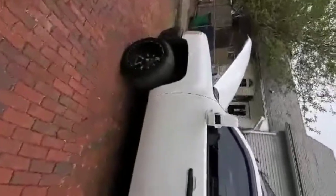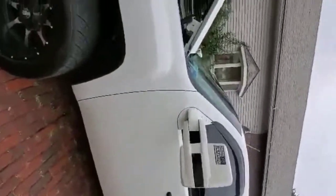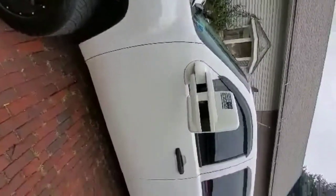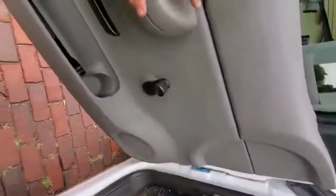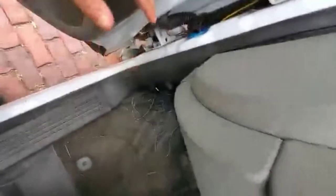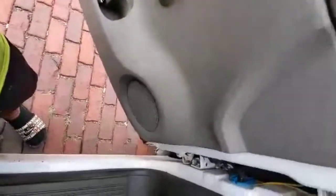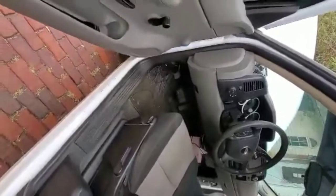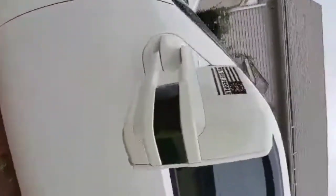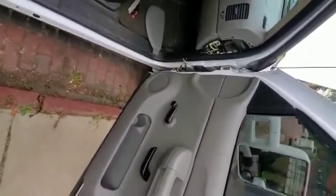I'm making this video for anybody with a 07 to 13 Silverado work truck model. As you guys probably know, there's absolutely nothing that comes with these trucks — no power, nothing. I was under the impression that a harness was still ran from the factory, just chilling behind the door for the mirrors. I was wrong. I got them on already and they came out really good, so I'll kind of talk you guys through what's going on.